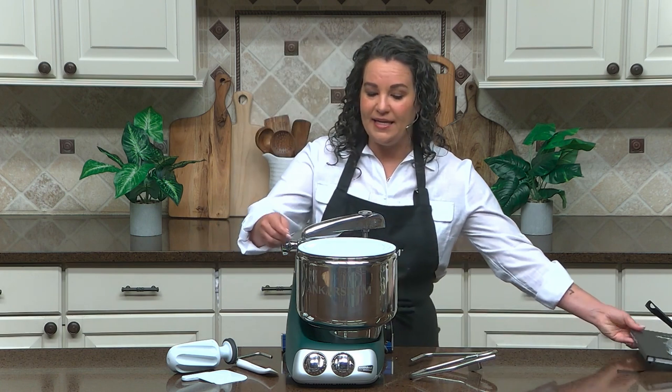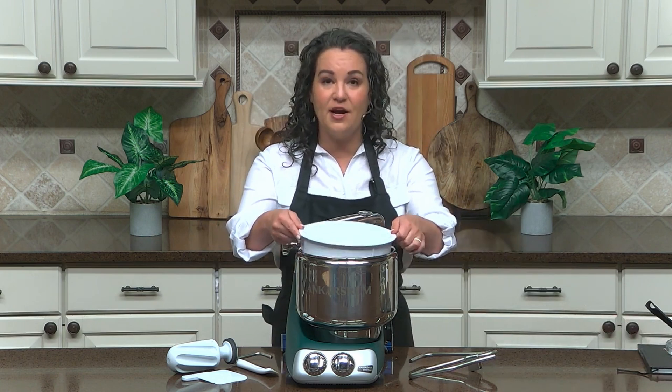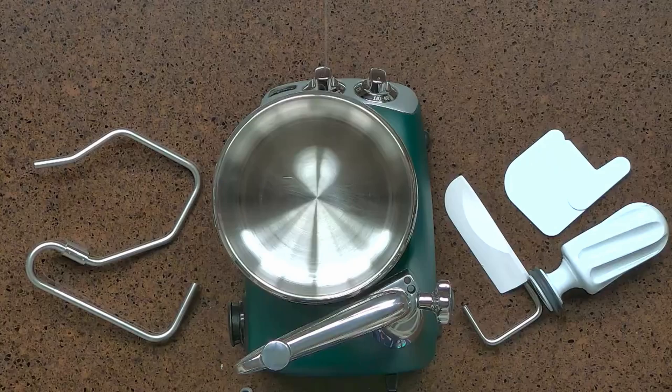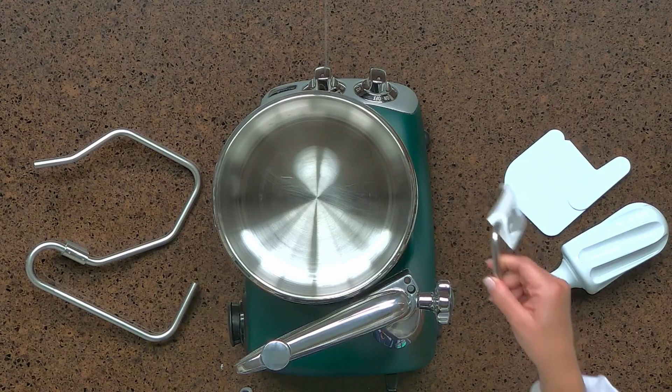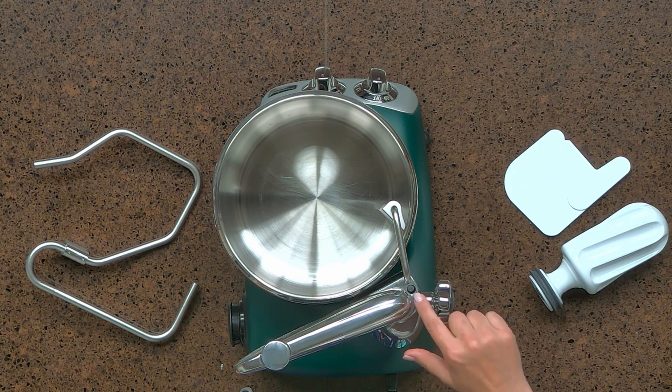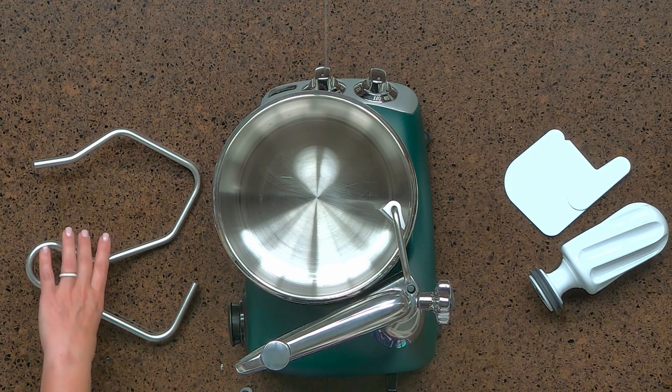We're going to start by removing the lid and dust cover from the stainless steel bowl. We're then going to attach the dough scraper — this goes into the smaller hole. The larger hole on the machine is for our dough hook.